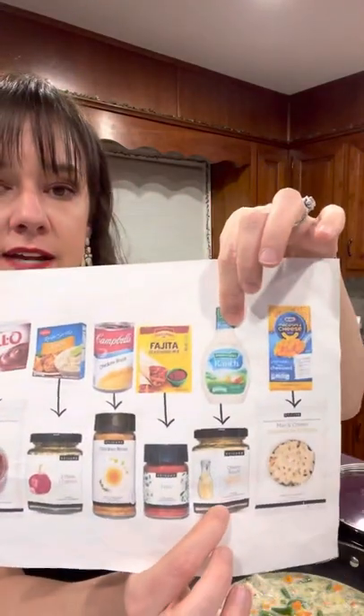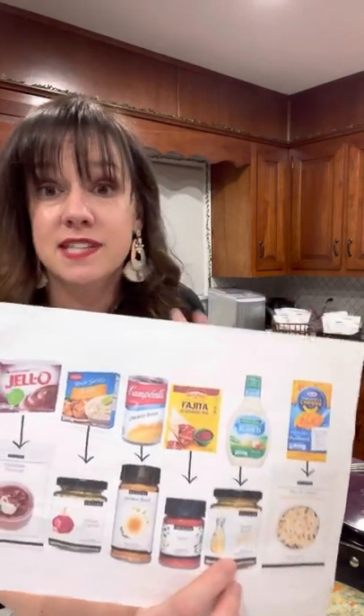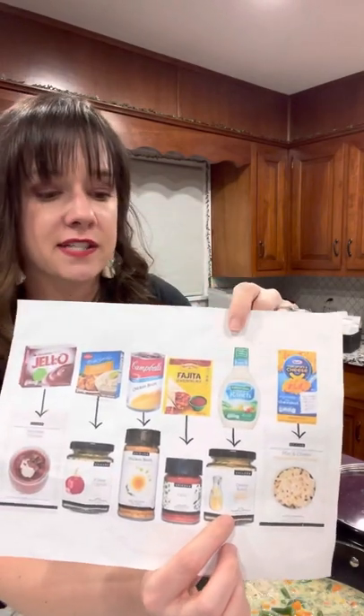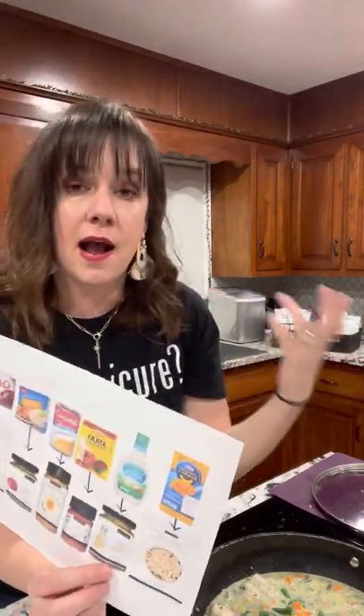Next are our salad dressings — we have ranch, Caesar, an amazing balsamic vinaigrette, tons of different dressings, and sesame ginger, which is my favorite Asian-style dressing. What I love is you can make your own salad dressing and control the type of oil. You save room in your refrigerator because you make it in small batches and use it up. You clean out your little cruet — that's a glass jar you can get — and just change out the flavors without it sitting in your fridge or being thrown away.